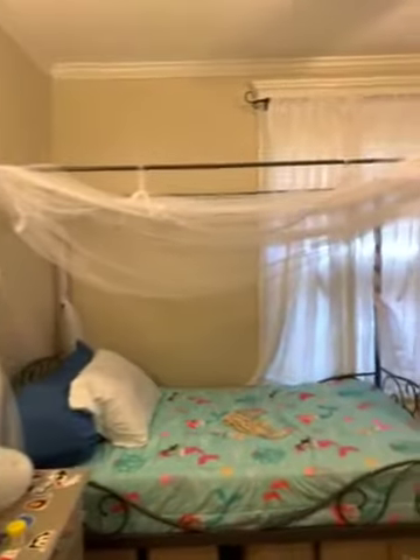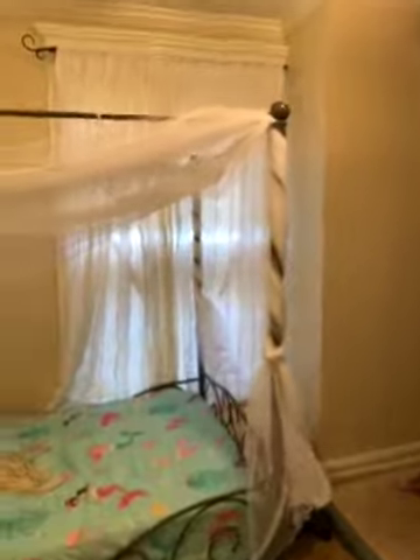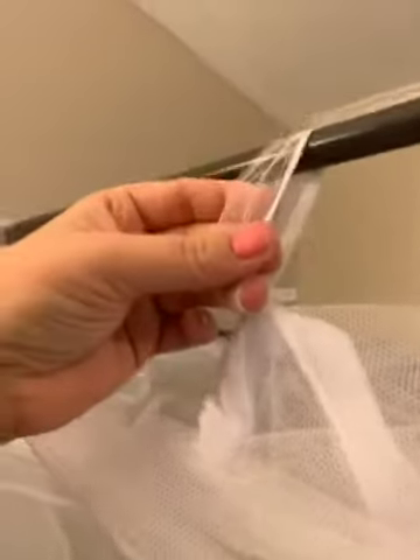This is the result after trying to hang this bug net for the last hour. The loops on here are just pieces of fabric that have been cut and then sewn into the fabric itself, just not very well.